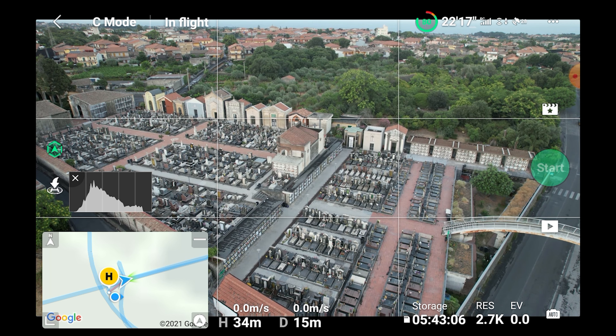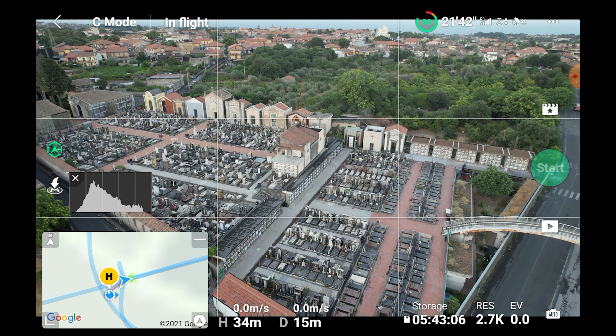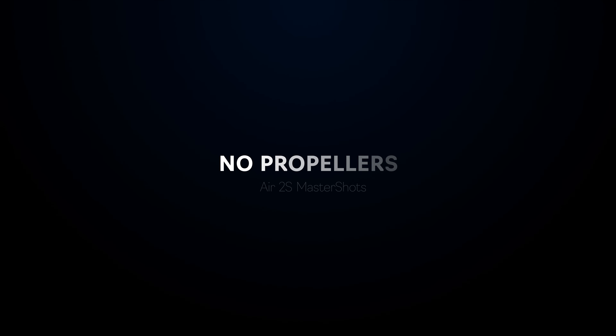As you can see, during the two minutes the drone has performed all sorts of interesting moves around our target. I can imagine being able to get an excellent overview of an unknown location and extract several very interesting clips quickly and with very little effort.